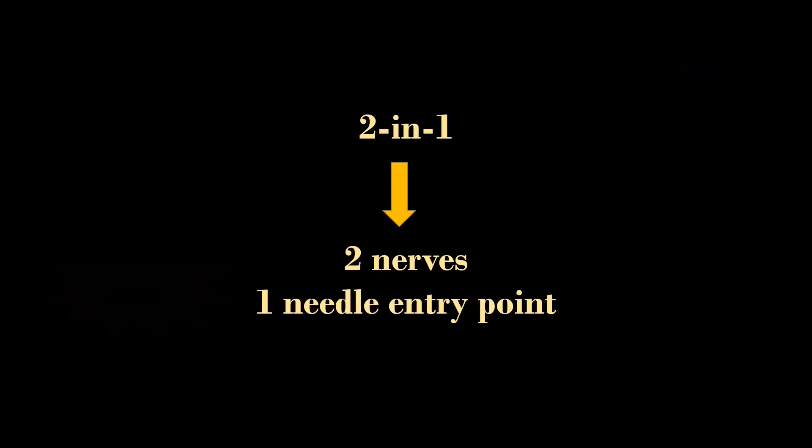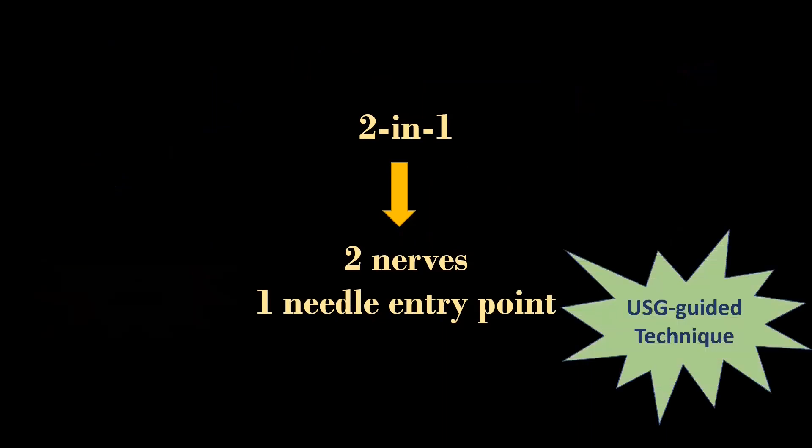I am going to demonstrate the ultrasound guided 2-in-1 block for hip fracture analgesia. Why 2-in-1? Because it has technical and anatomical advantages.